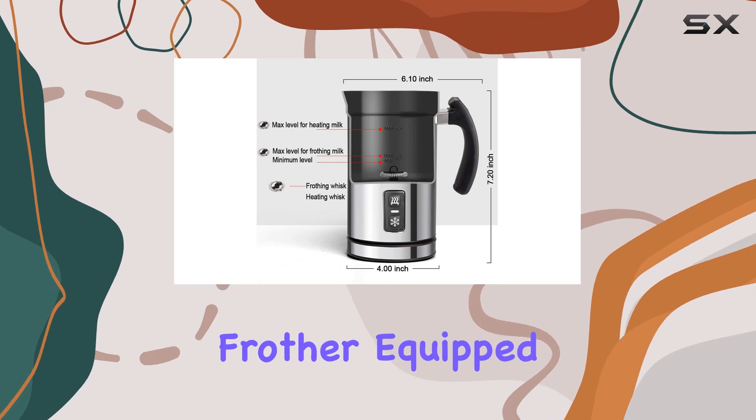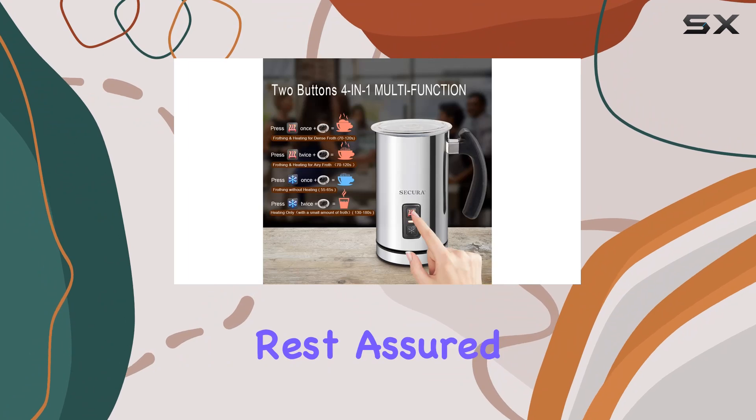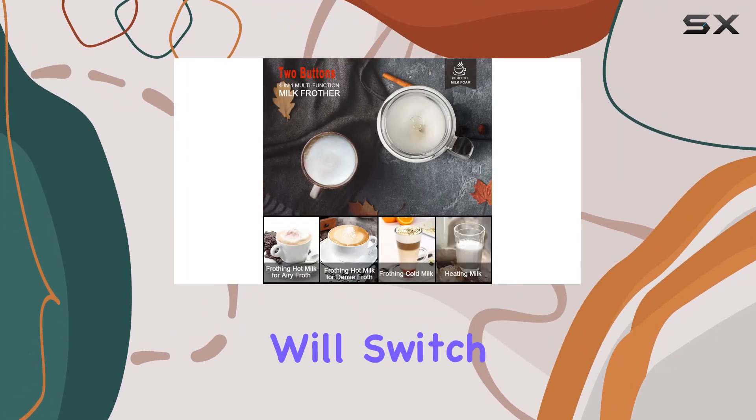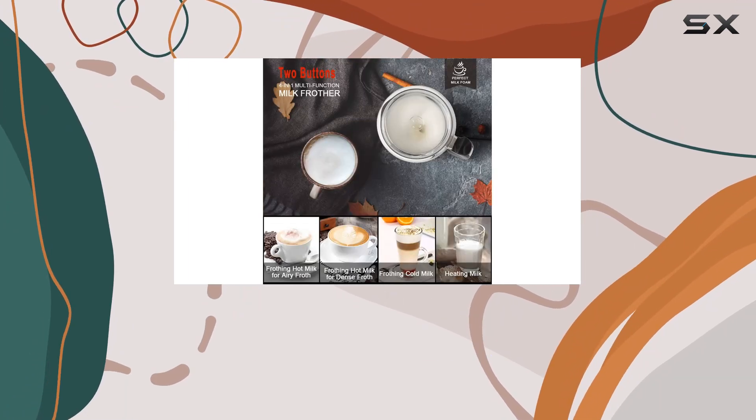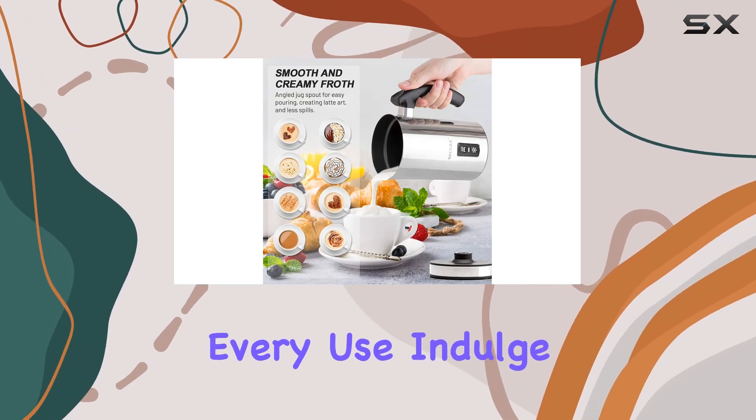Safety is paramount with the Secure Electric Milk Frother. Equipped with strict temperature controls that meet international safety standards, the frother will switch to standby mode automatically after heating or frothing, providing peace of mind with every use.